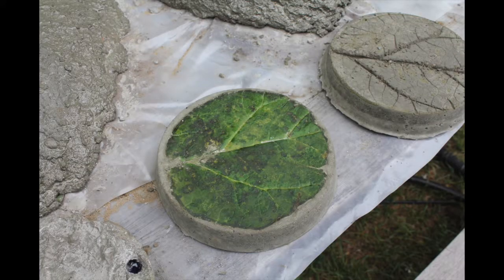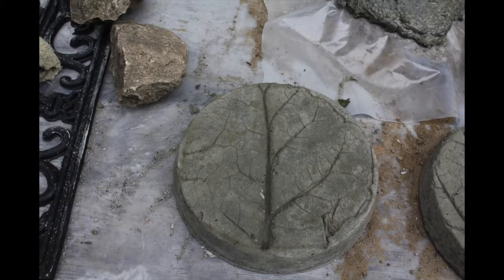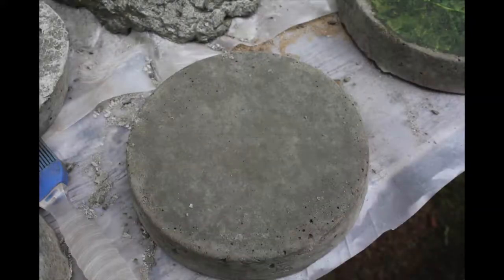We let the concrete cure for 24 hours, and the next day we popped the stepping stones out of the cake pans — this is what they look like. I used an exacto knife to help remove the leaf from the concrete because it is pretty stuck in there, but you can get it out without breaking the concrete. As you'll notice, I also have a smooth stepping stone with no leaf — I just wanted to see how it would turn out.